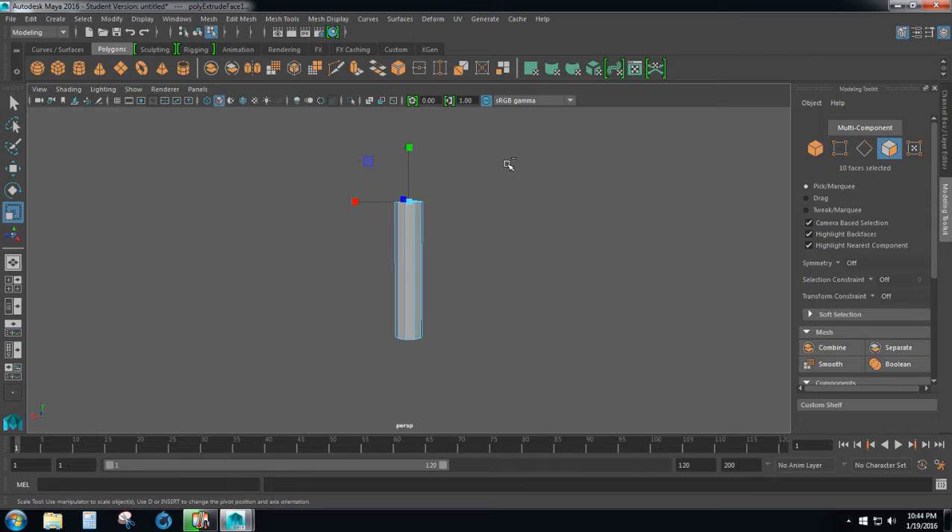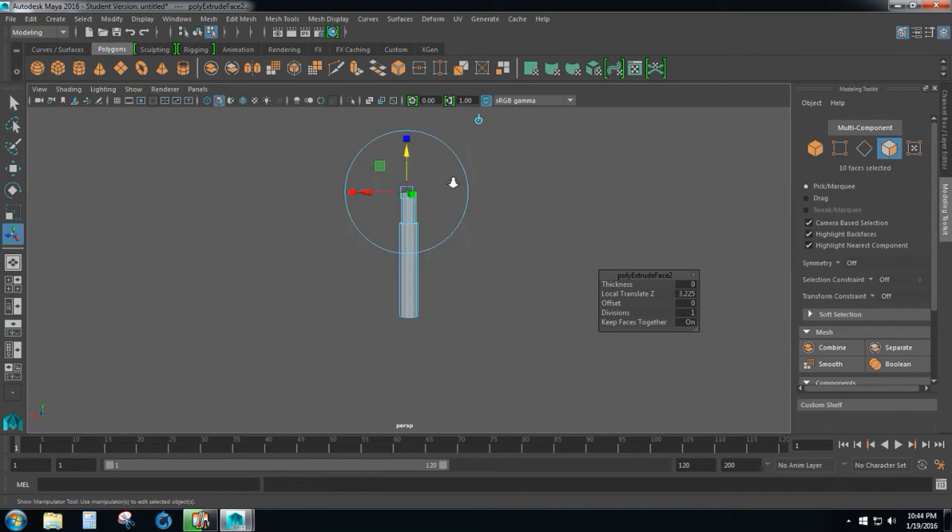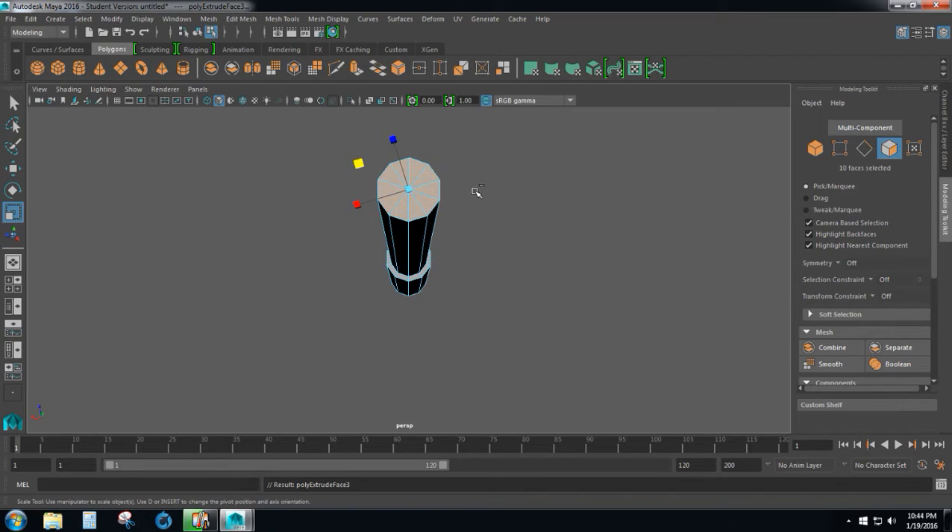Then I will press CTRL+E again to extrude. Grab this arrow pointing up and bring the shaft up just like that. Then press CTRL+E, press R to scale, and scale out about like that to form a cap for the head of the battle axe to sit on.